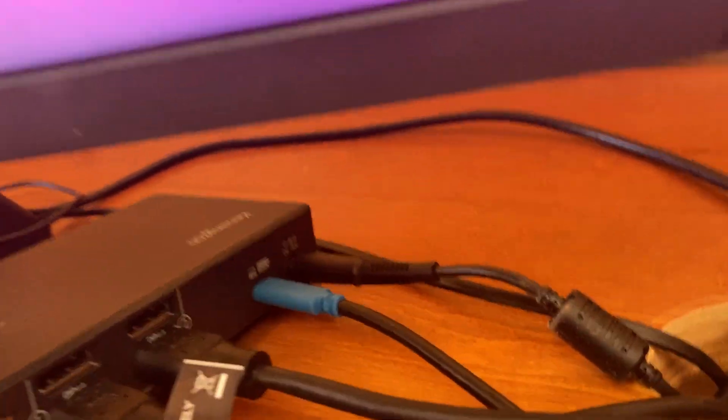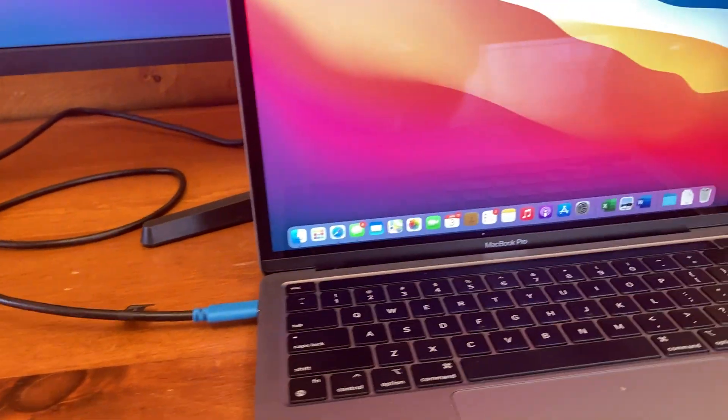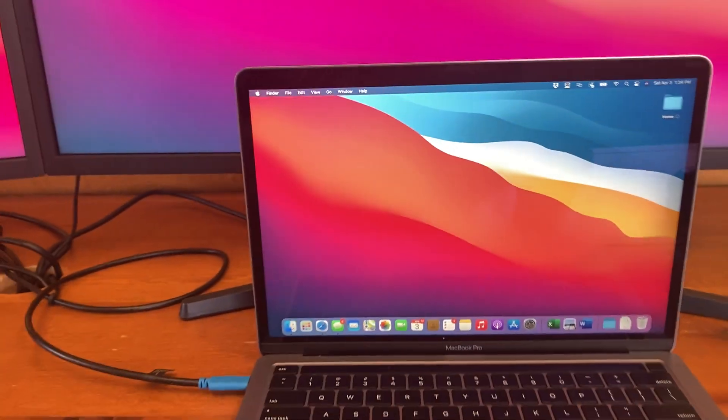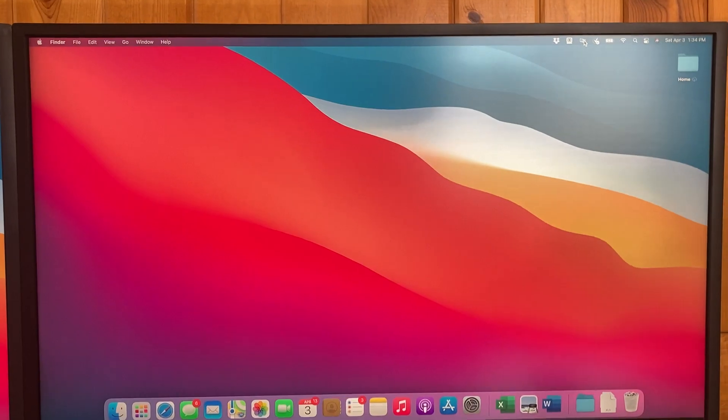There's the power end — the black and the blue cable connects right into the MacBook and charges it. In order to get things working, you simply close the lid and there's your display.